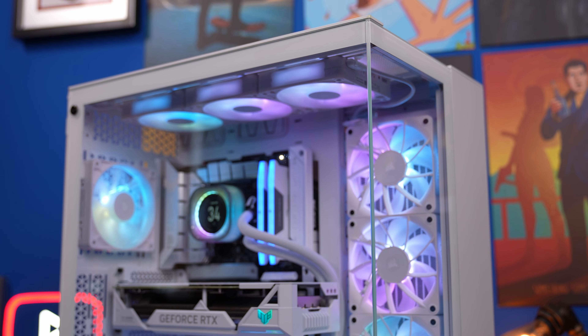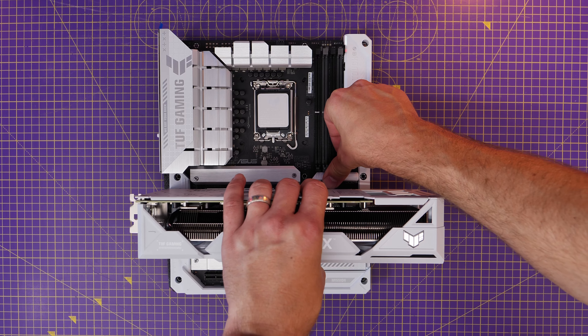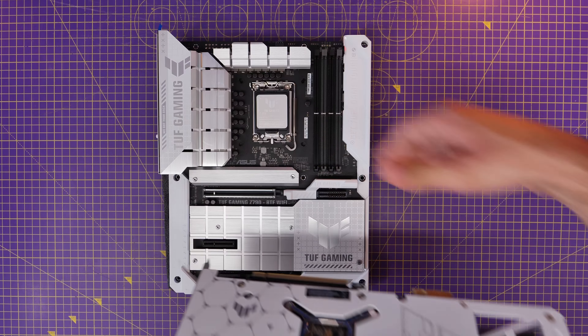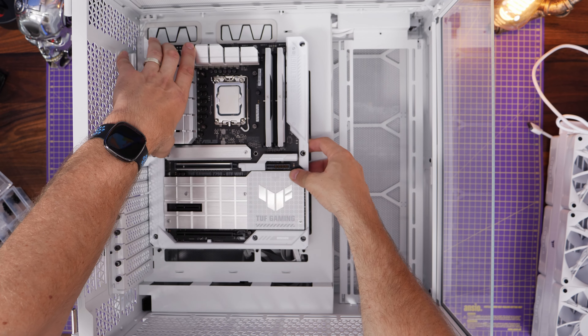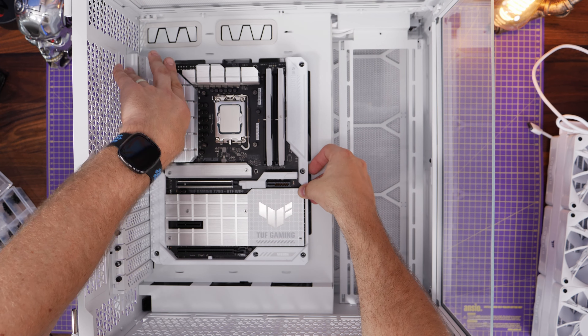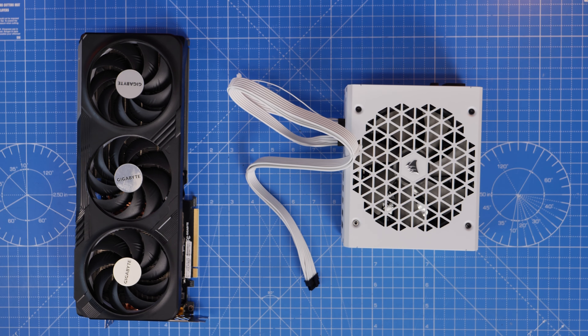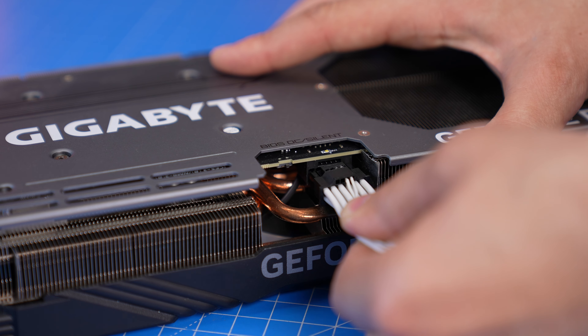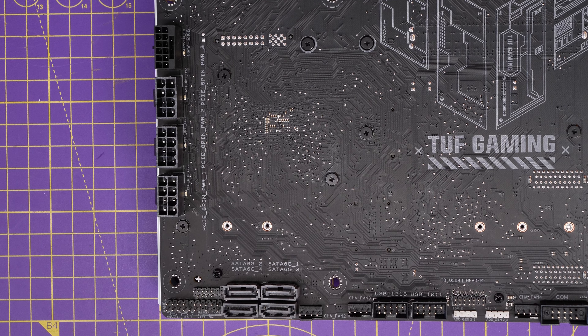You can release the GPU really easily with that little latch, so if you need to take it out you can, but the basic installation is really straightforward. You slot in your motherboard into the case — obviously you'd need a case that'll work with it, like this Corsair case, because not all cases support BTF rear-connect motherboards. Then you can ditch the standard cables you'd normally plug into the graphics card, so instead of plugging a 12-volt high power connector into your GPU, you plug it into the back of the motherboard instead.